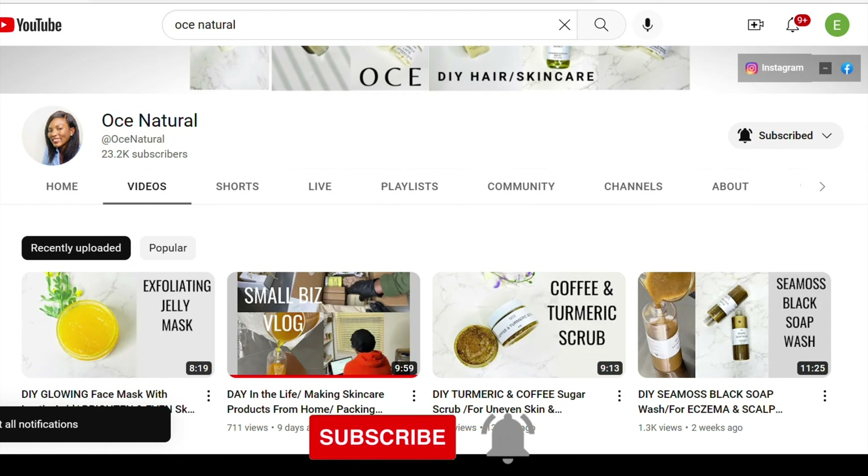Starting with cloves — cloves has amazing antiseptic, antibacterial, and antifungal benefits. Next I'm using some hibiscus, which has so many antioxidants that are great for both your hair and skin. I'm also adding raspberry leaves, which have hydrating and moisturizing benefits for hair and skin. Last is fenugreek seeds — fenugreek is amazing for hair and skin, it helps with hair growth, thickening, and has anti-inflammatory benefits.